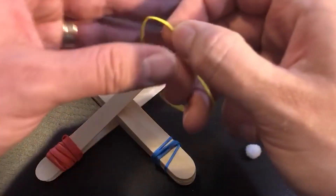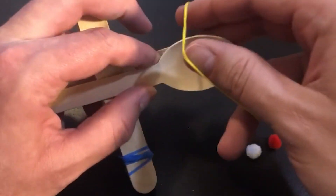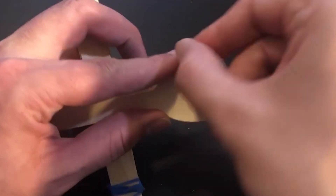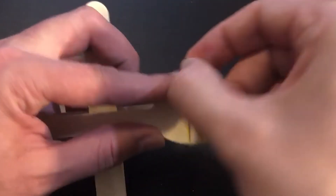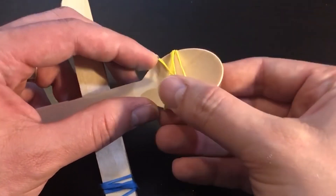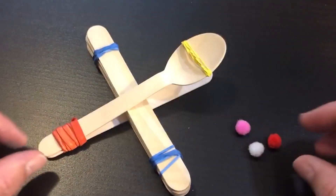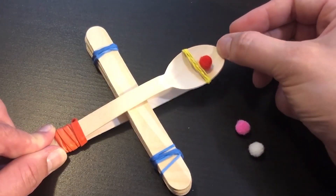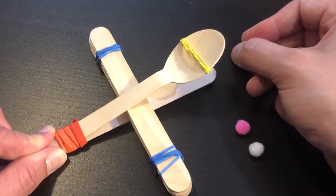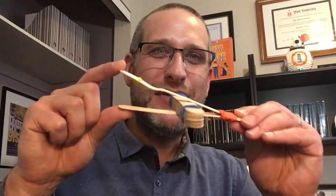Finally, I'm going to take the last rubber band from my kit and wrap it loosely around the spoon part of my wooden spoon. This rubber band doesn't need to be as tightly bound as the others — it just needs to wrap around the middle of the spoon so that when we put the pom-pom into the spoon, we have ourselves a working catapult. Isn't that awesome? Look how easy it was to engineer this cool simple machine.